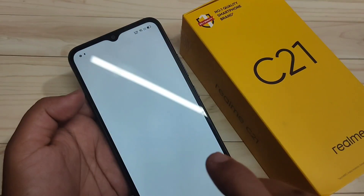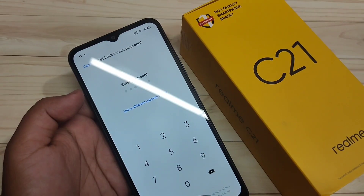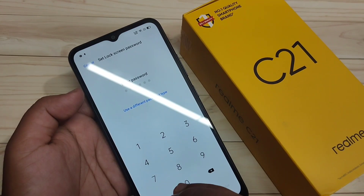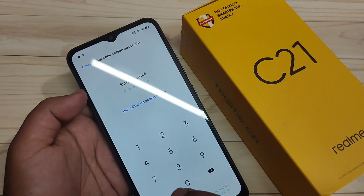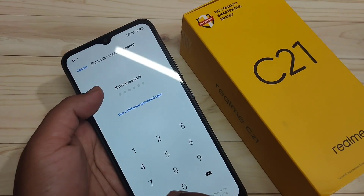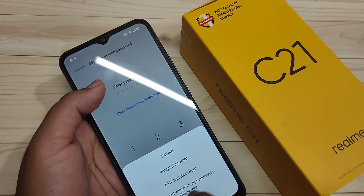Tap on Continue. Before setting up the fingerprint lock, we need to set the screen password. Here you can enter a six-digit password. If you want to use a different type of password, select the option Use a Different Password Type, and from there you can select any password type.